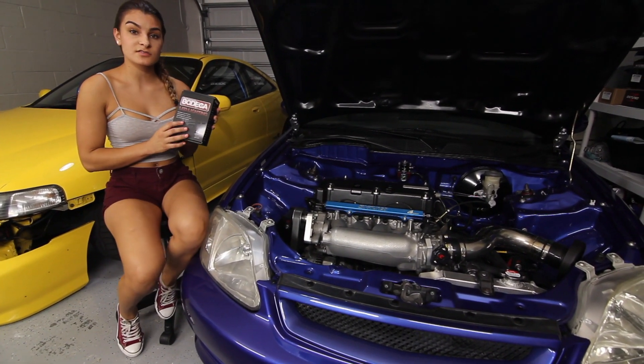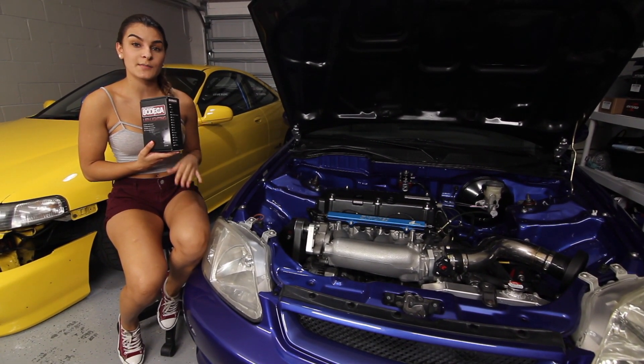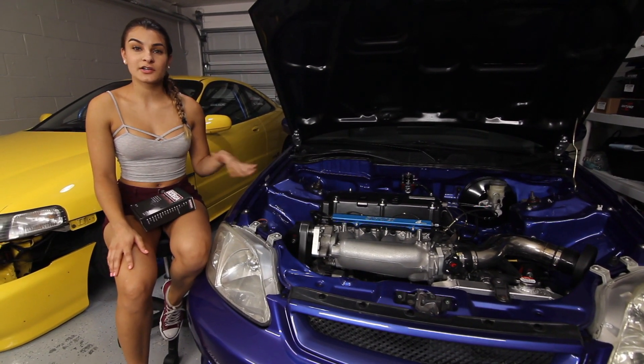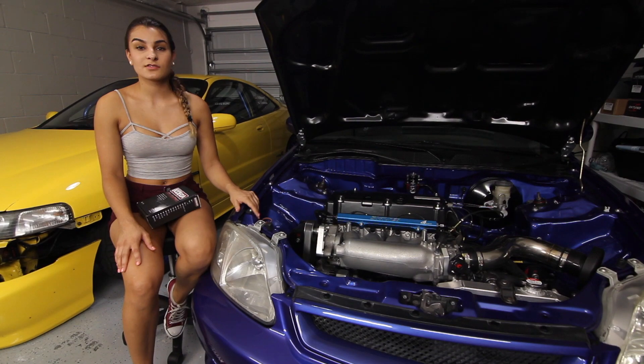I'm going to be comparing these to the factory lights so you guys can see how different they are and how much brighter they are in comparison. I'll also be showing you guys a quick install on how to do it. This takes literally about 5 minutes — it's a very simple job. So let's get started.